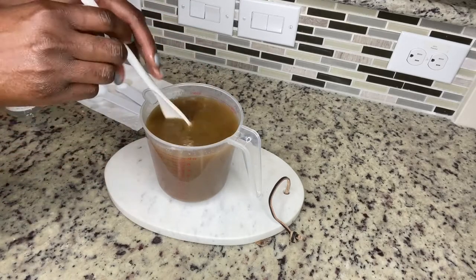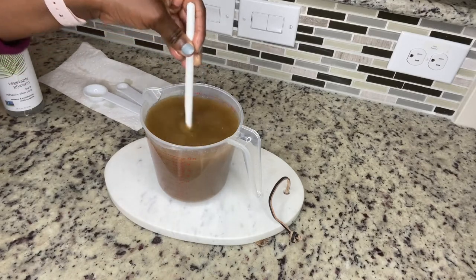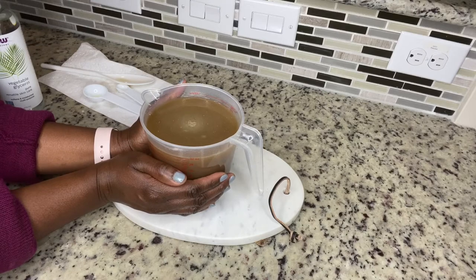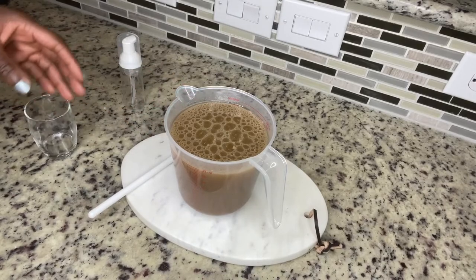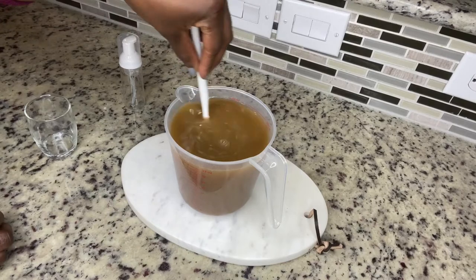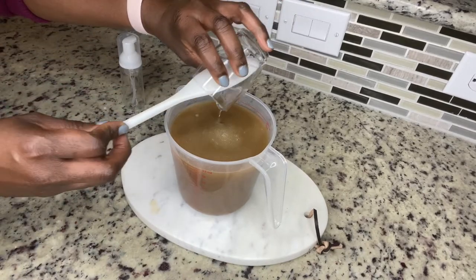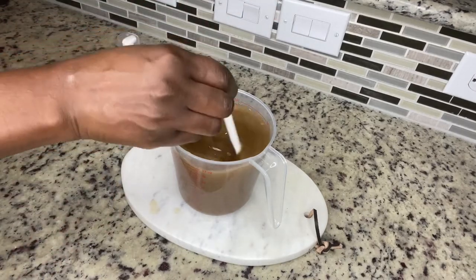Mix thoroughly and just let your mixture rest. If you are adding a preservative, like I did, let it cool completely before adding your preservative. The preservative helps to prevent your solution from getting spoiled and also growing bacteria. But this is optional if you're going to use your mixture quickly. I will have everything in the description box along with the amounts I used.